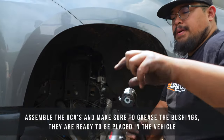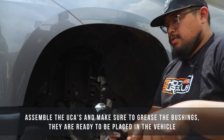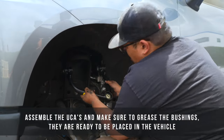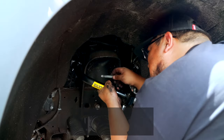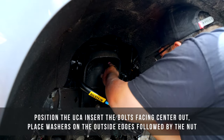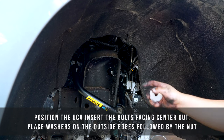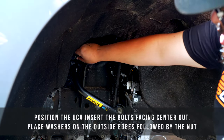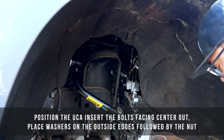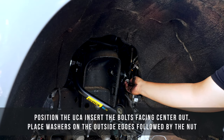Now that you've got your bushings greased, make sure you have the right-side upper control arms — they will indicate which side. Take the bolt you removed with the previous control arms and go ahead and slide these new ones in. With the bolts in place, take one washer included with the upper control arms and put it on the outside. On the other side, take the same washer and thread that nut on.